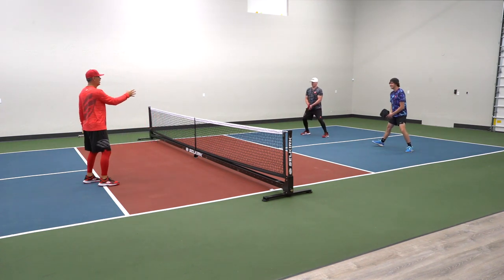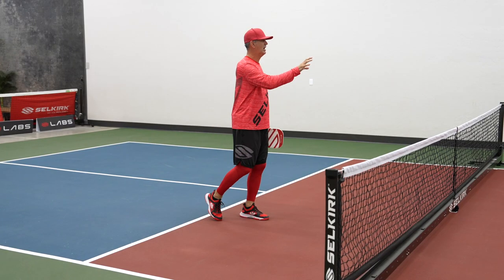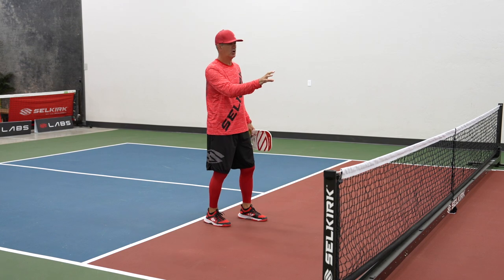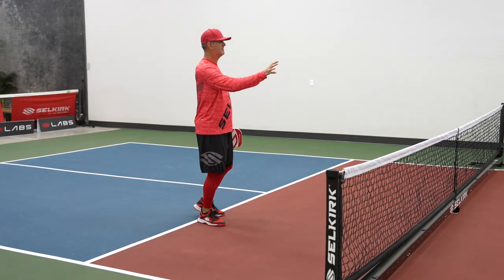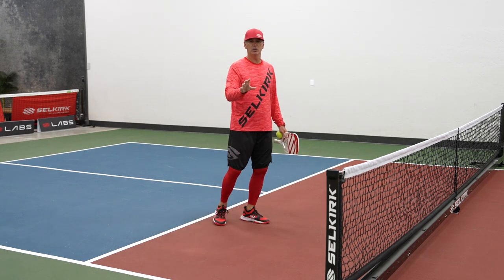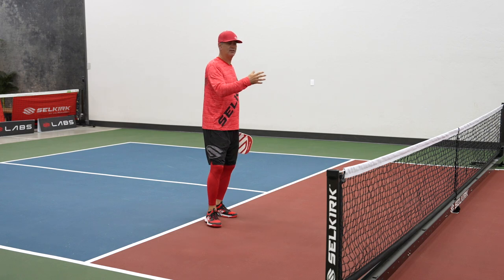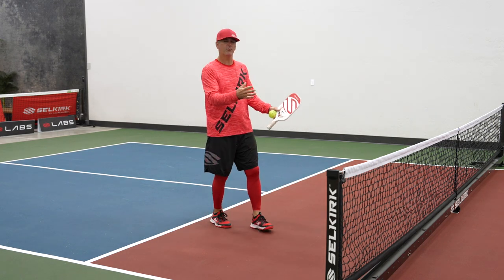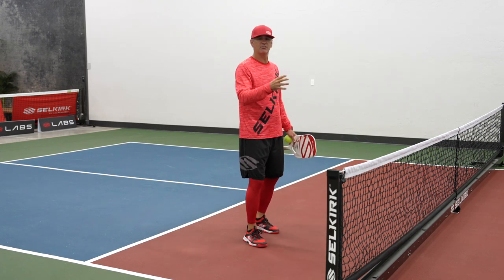So we're going to work right from here to work our way up. These guys aren't going to work their way up right now because we're drilling and we're really working on their touch from here. They're going to try and reset a ball back into the kitchen on my side. The key here is touch. And how do we create that touch? Relating it to people who may not have come from a tennis or racket or paddle background, I relate this to volleyball.